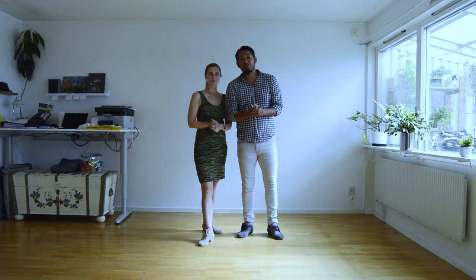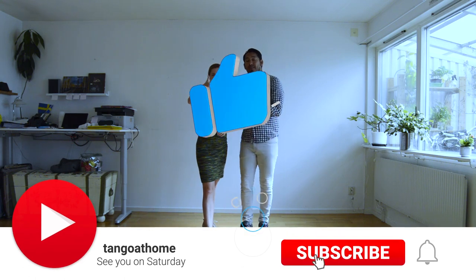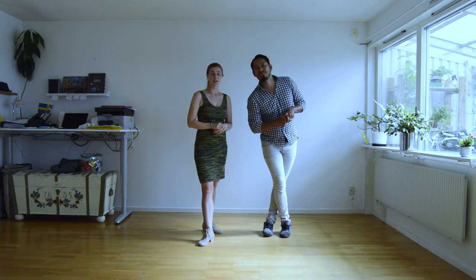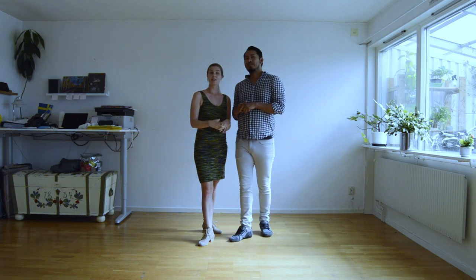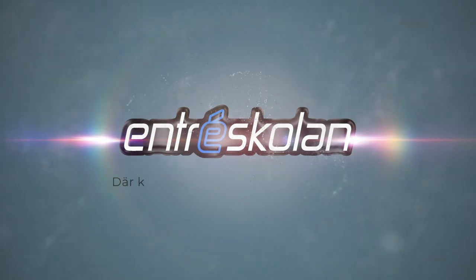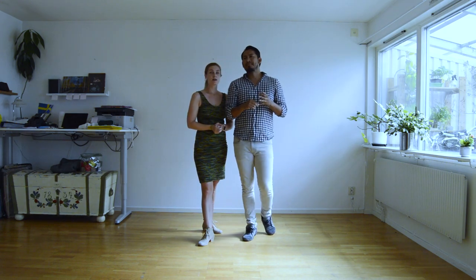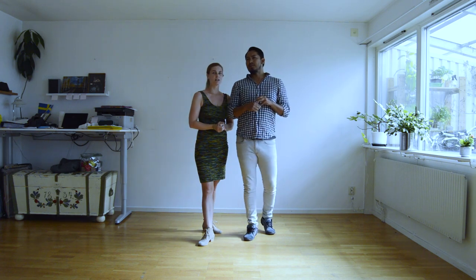Thank you very much for watching. It was a pleasure to be here with all of you. We hope you liked the video — if you did, don't forget to subscribe, press the like button, and activate notifications so you know when the next video is out. If you have any questions, you are very welcome to send them and we will answer. Remember that this video is sponsored by Andrea Skuglan, and thank you very much for the support.